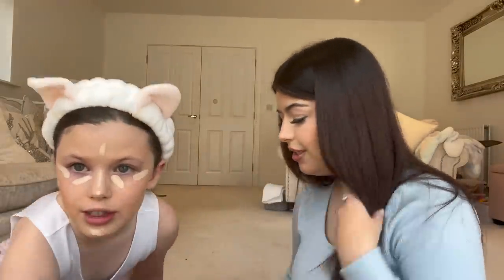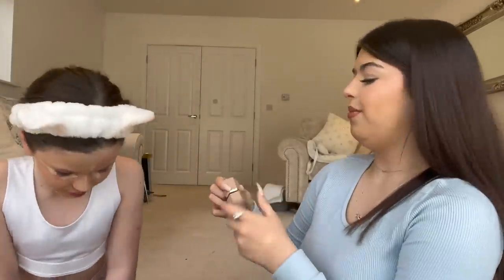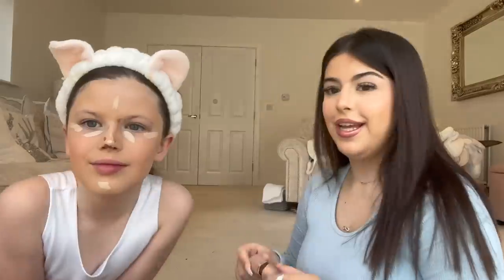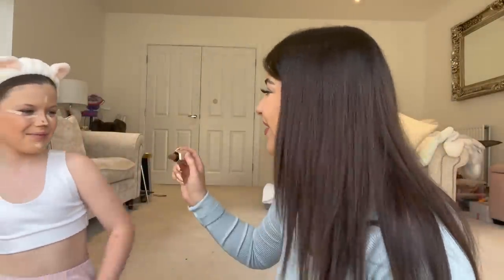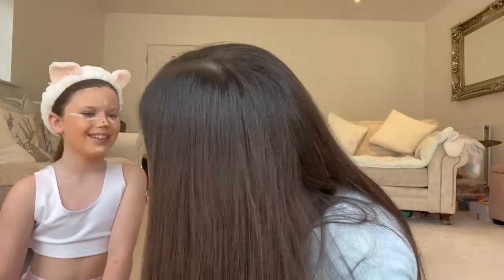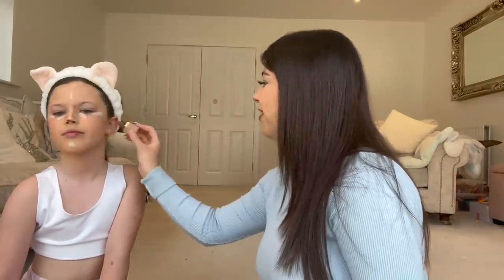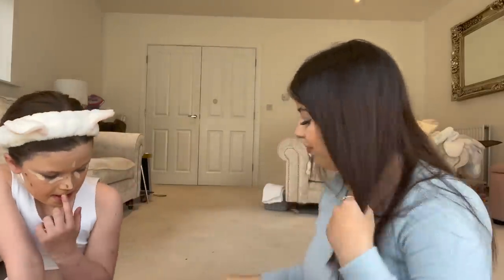I'm gonna contour her nose a bit, even though she literally doesn't need it because she already has a nice nose. I'm going to contour using the She Glam Sculpted Liquid Contour. Look that way — a little bit — look this way. Guys, I'm not a professional, so don't judge the shade. I'll use the glam brush to blend it in.